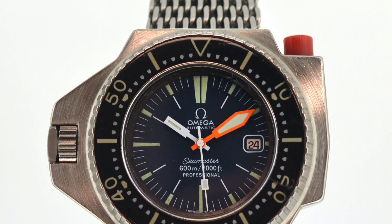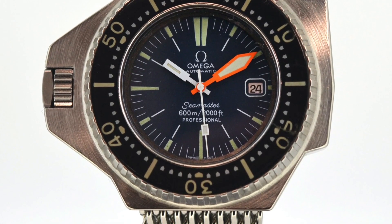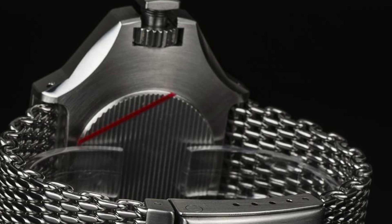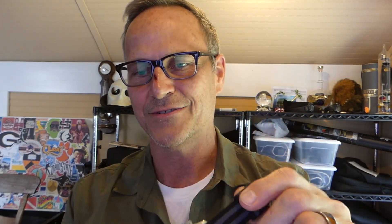Ironically, when Rolex came up with the helium release valve, the Omega Ploprof — plongeur professional — took a different approach. What they did instead was make a monoblock case, meaning the entire thing except for the crystal itself is all one piece of aluminum. It's very, very strong — no air is going to get in at all. The only weak points were the crown and the crystal attachment, and they sealed that with a multi-baffle arrangement so no helium could get in. So they didn't need a helium escape valve at all. Kind of ironically, the helium release valve is Omega's calling card, but the Ploprof — Omega's answer to the Rolex Sea-Dweller — didn't have one.